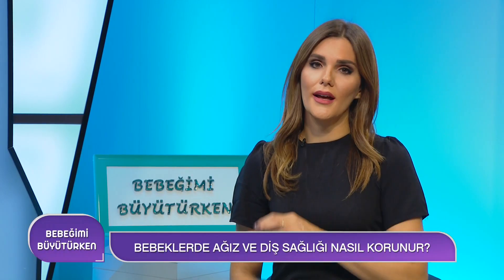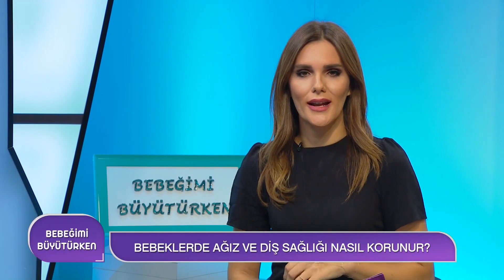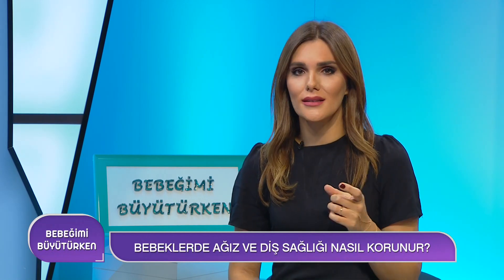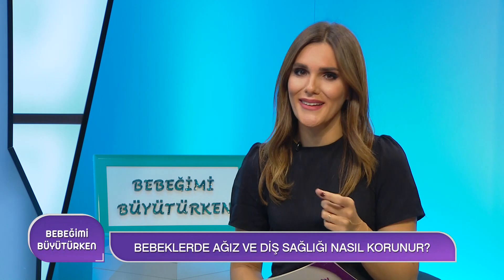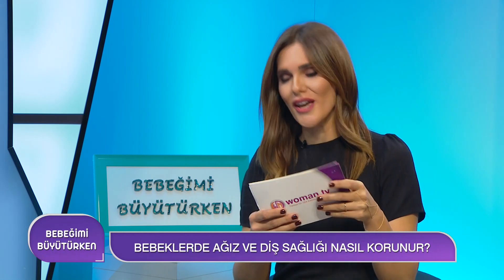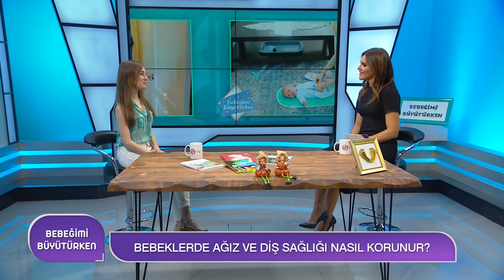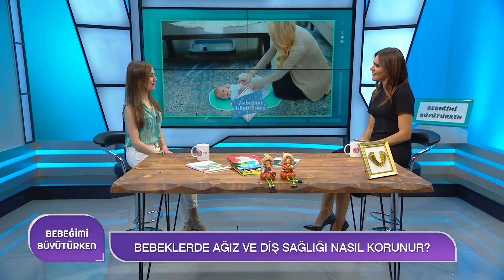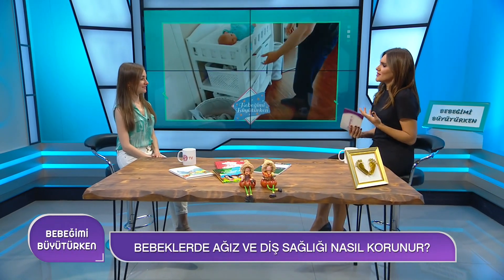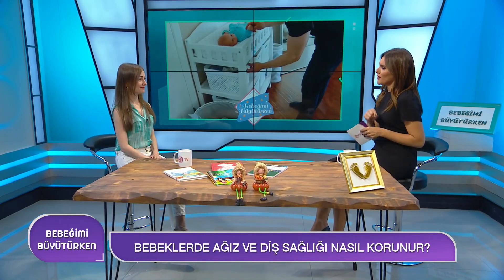Annelerin en çok düşündüğü şeylerden biri: bebeğimi emzirdim ve yatırdım, acaba ağız sağlığında herhangi bir problem olur mu bu bebeğin döneminde de? Uzman doktorumuz Doktor Tuğçe Akın bizimle. Hoş geldiniz. Çok güzel işler yapıyorsunuz gerçekten ve çocuklarımızın sağlığı o kadar önemli ki.